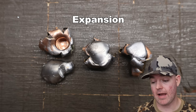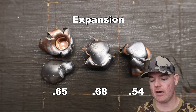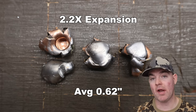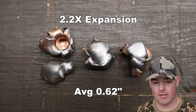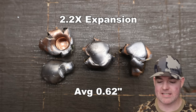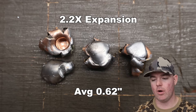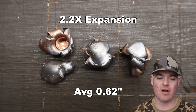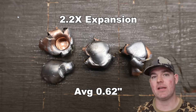Expansion wise, we saw 0.54, 0.65, and 0.68 inches — a little bit of variability — for an average of 0.62 inches expanded diameter. That's 2.2x expansion, which is over the 2x mark that I like to see. It's a little bit mangled and not the most uniform expansion, but that's not really what these bullets are designed to do. The front part of the bullet is supposed to kind of break up and fragment, so you're not going to see super uniform expansion. And we didn't.